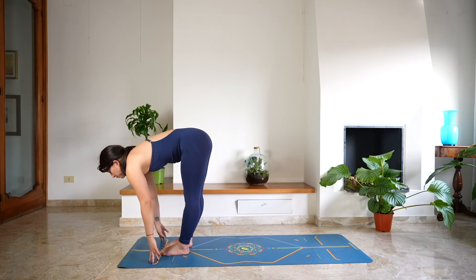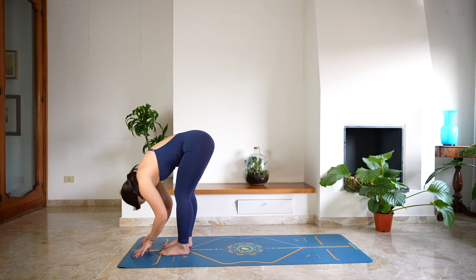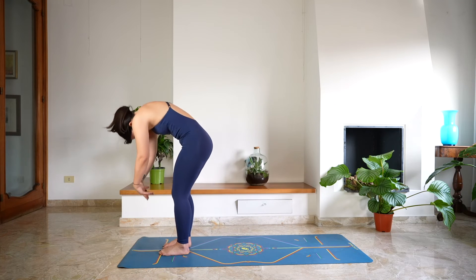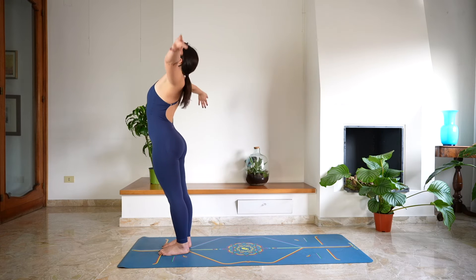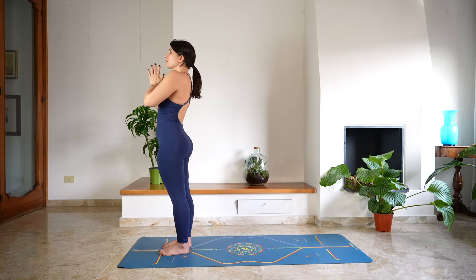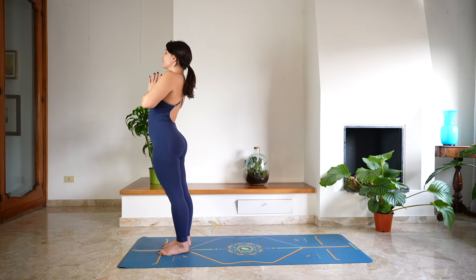As you exhale, release the right foot next to the left — halfway lift. Exhale, forward fold. Roll the spine, rising up one vertebra after the other. Bring the arms over the head, open through the chest, long deep breath in. And as you exhale, release — Tadasana, Mountain Pose.